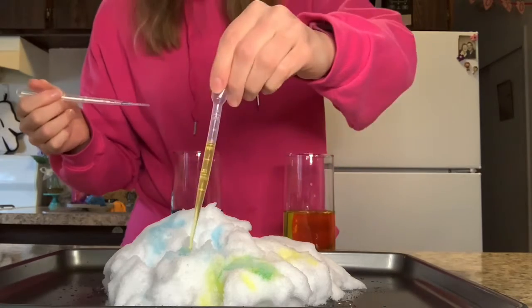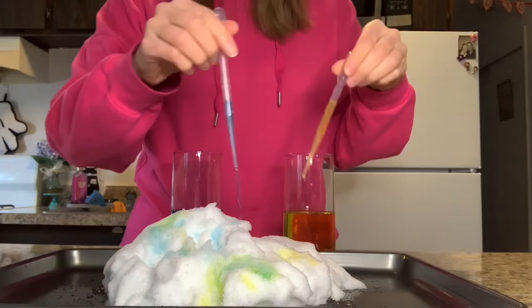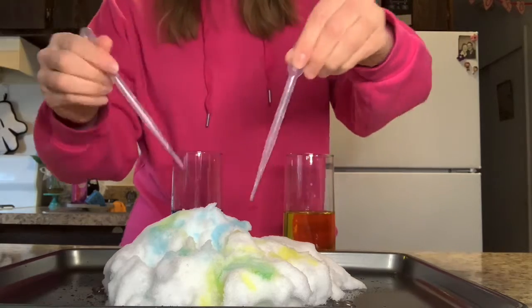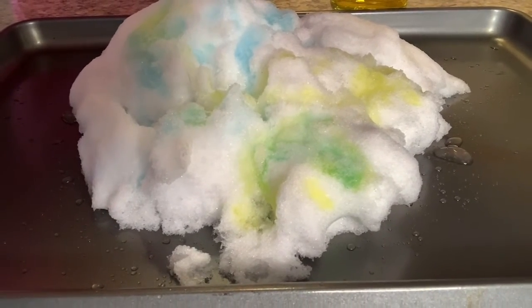And if you want to make a whole rainbow of rainbow snow, get even more glasses out and you can make rainbow snow. Let's see if you can see what I've got going on over here. So fun!